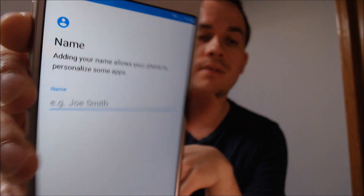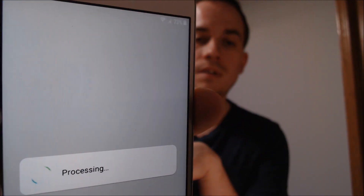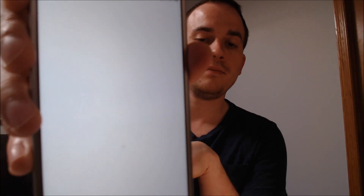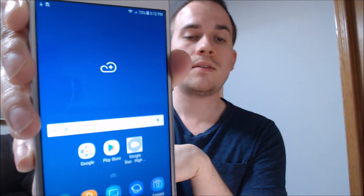I just need to go through and skip the rest of the things here. We can skip the name, skip the screen lock, skip all the Google stuff. We don't need any extra apps. Finishing touches — still skipping everything. Finish. There we go — we're now at the home screen. The Google account lock has been fully bypassed and we have access to all the features and functions, just like if it was a brand new device.